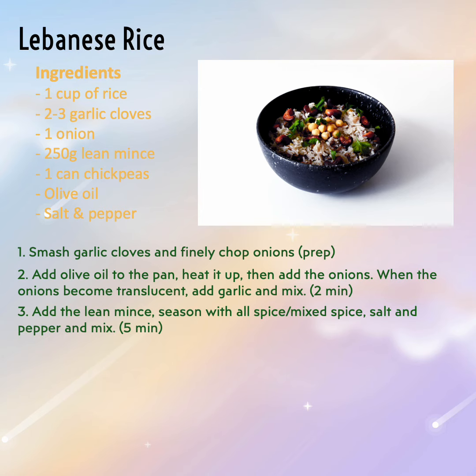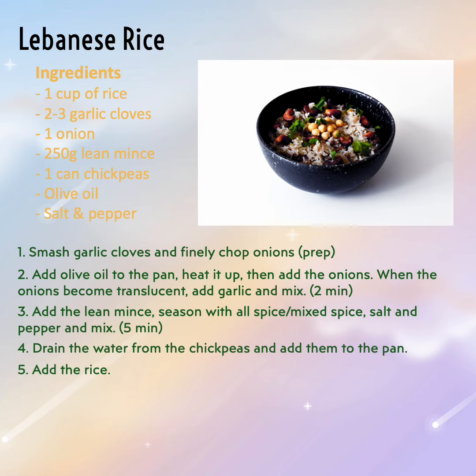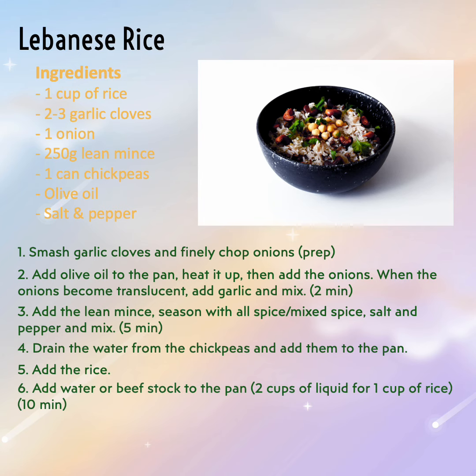Step 4: Drain the water from the chickpeas and add them to the pan. Step 5: Add the rice. Step 6: Add water or beef stock to the pan — 2 cups of liquid for 1 cup of rice.